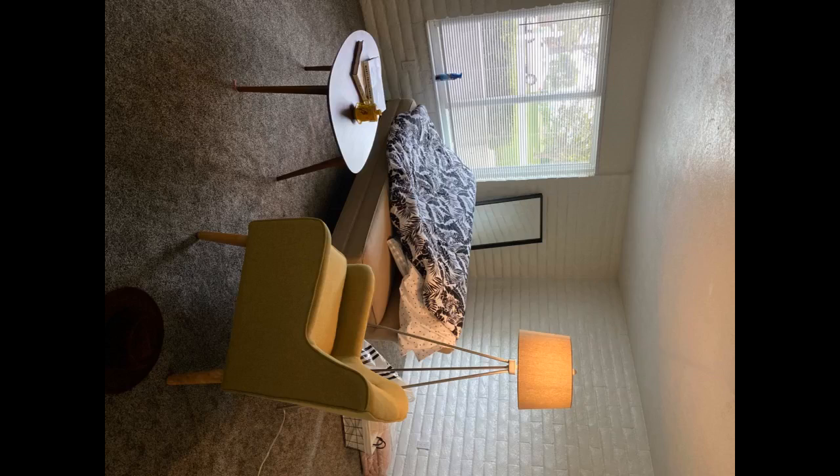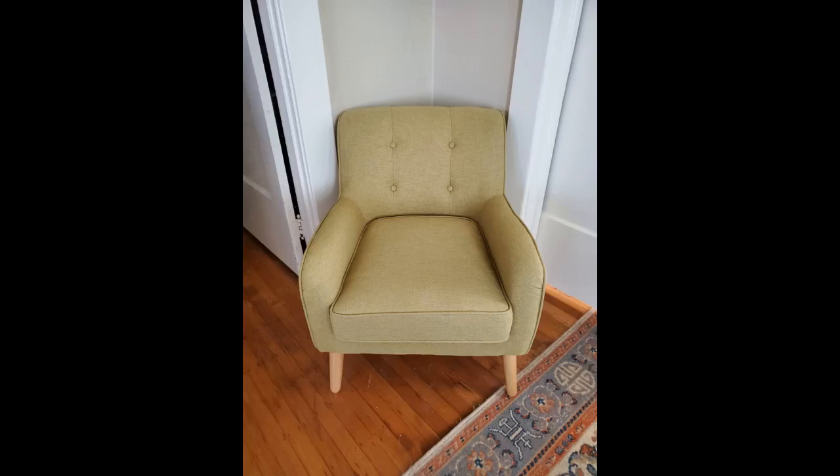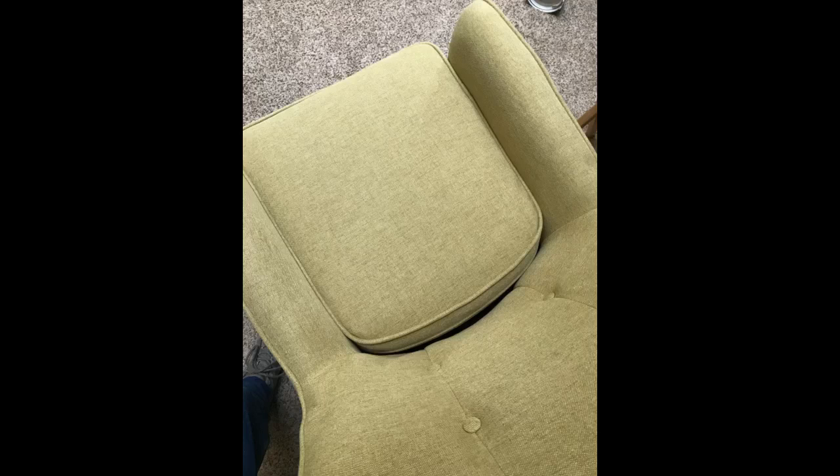Great chair, easy assembly, nice and comfy — my kitty loves it too. Fits great in my place; I also ordered another chair in a different color. I'm pretty happy with this chair. I ordered two and they are working out fine. They seem sturdy and the color is good. The only issue I have is that the bottom cushion sticks out past the base of the chair — it doesn't stay tucked up to the back, which makes it look a bit messy. Otherwise I'm happy with it. Click the link in the description for more reviews.